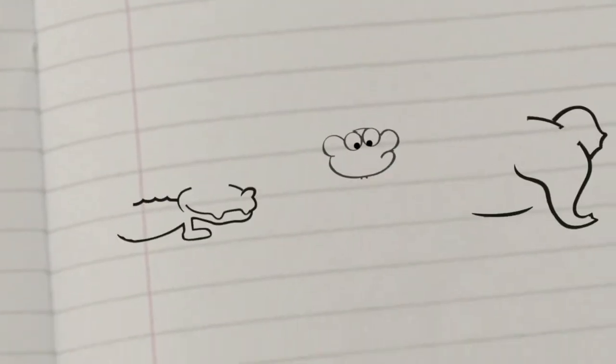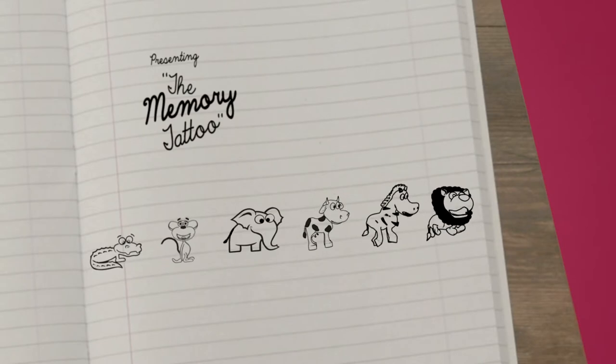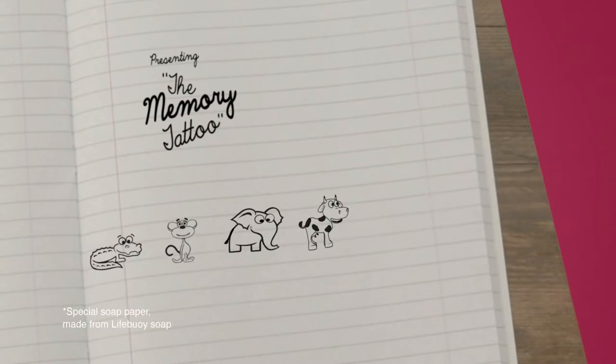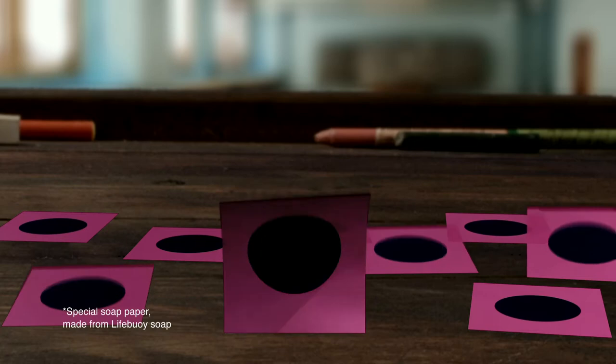To create one, first draw some cute animals. Then print them on a sheet of soap paper. Finally, hide them under your washable ink. Our memory tattoo is now ready.